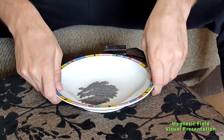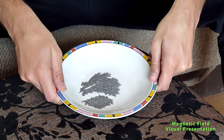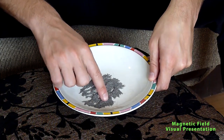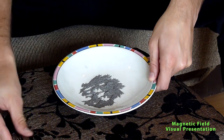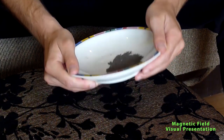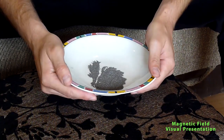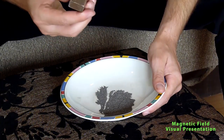So let's try to do that and see what happens. What I have in the plate is simple iron dust — pieces of steel inside. So let's try to now see: if I move this, you can see it's really just a dust.